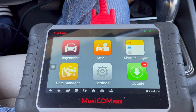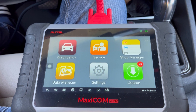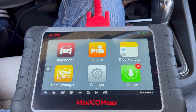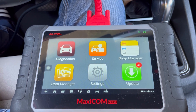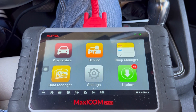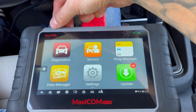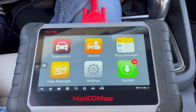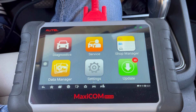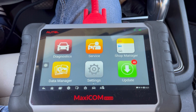Hello guys and welcome back to my channel. In this video I'm going to be doing a new DIY on how to recode your new battery to your Volkswagen Jetta. This applies for Audi and Volkswagen brands. I'm going to show you step by step how to do it with this scanner, so please stay tuned and watch the whole video.